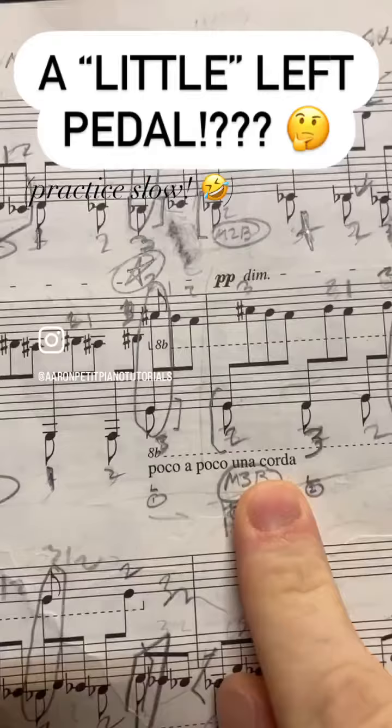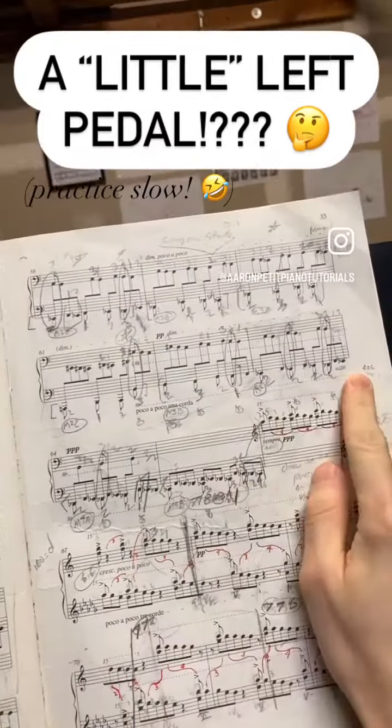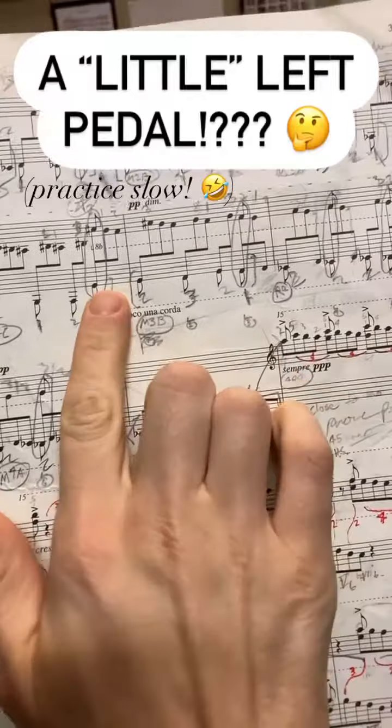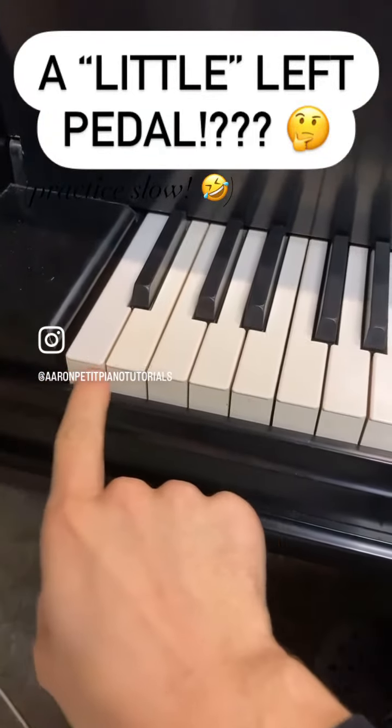However, in this Ligeti etude, he says to add it little by little over a period of four measures. If you notice these double-stemmed notes on the bottom, there are 16 of them within that period. So it's not really possible to gradually add the una corda pedal for that long.